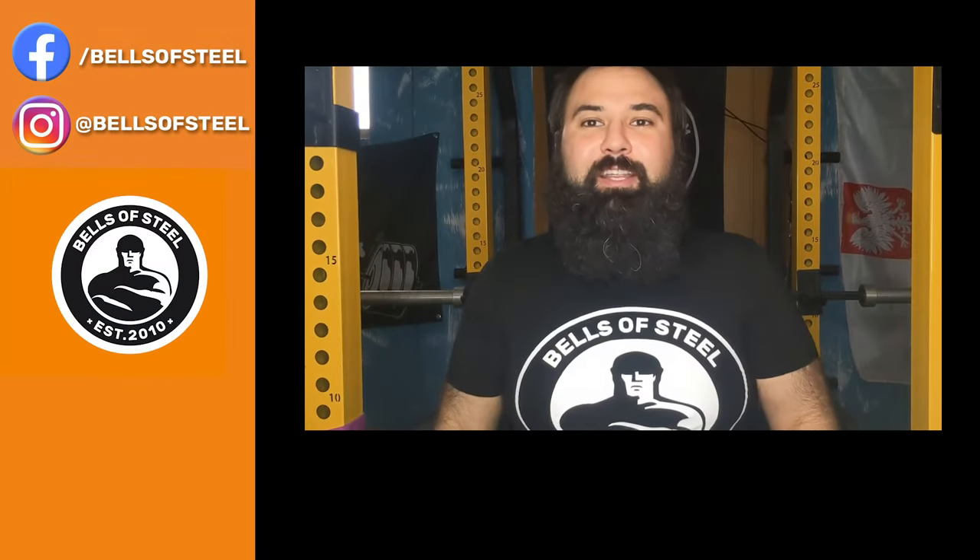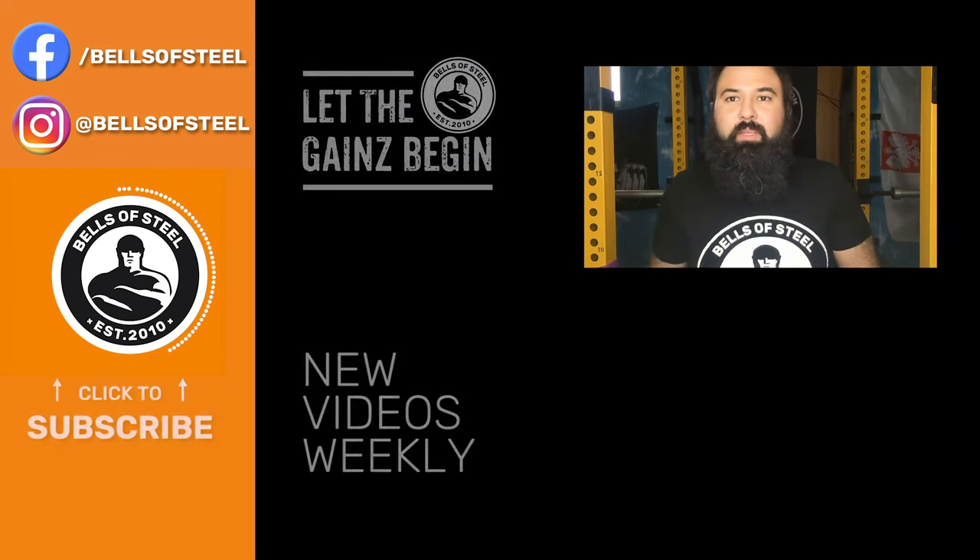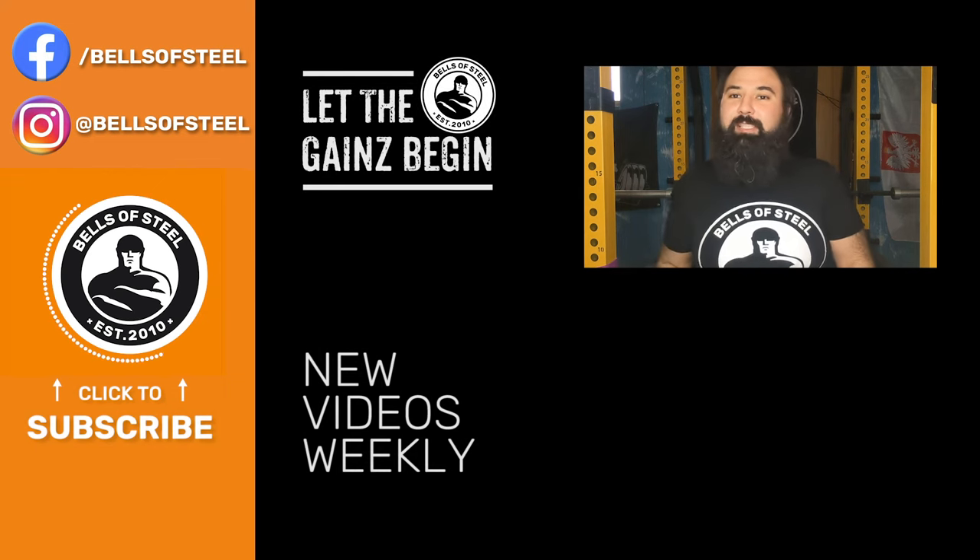Hey folks, Kayvon here, founder of Bells of Steel. I hope you loved that video. Be sure to click on the link in the description if you want to get those products for your own home gym. Don't forget to smash that like and subscribe button.